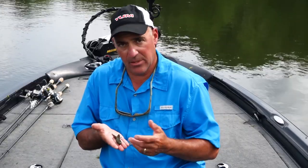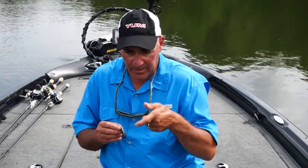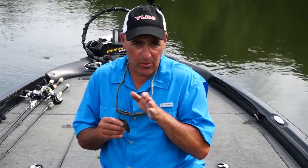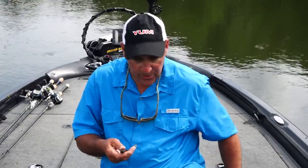Make sure the rattle is not kinking the bait so it still sits normal. What this does is when you lift the bait up and let it sink down, it'll tip to the side and give it that darting motion left and right as you lift it up and set it down.